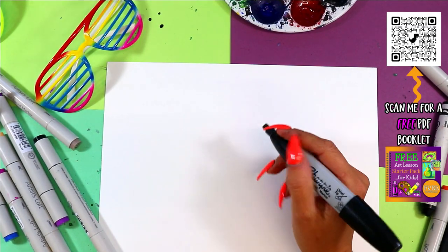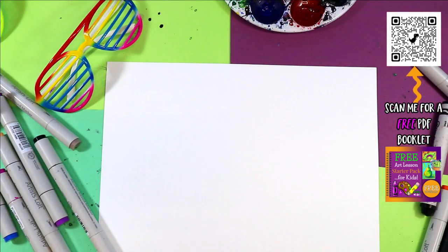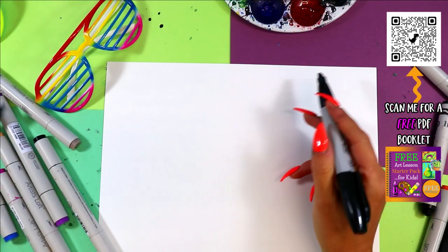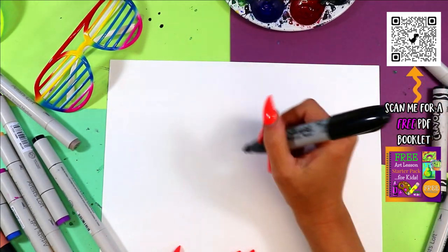We are doing a fruiting fly — two words, stick them together. Let's make it up. This is why we're here. That's why you subscribed to the Ms. Arttastic YouTube channel, because we do things differently here. Here we go — fruiting fly.